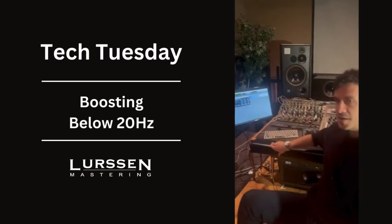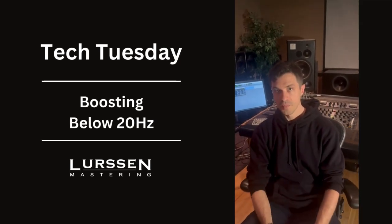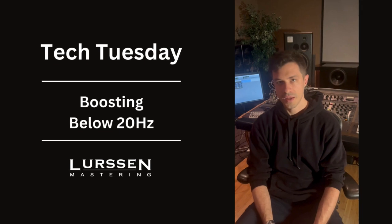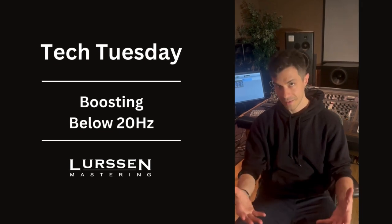The one thing to make sure of is it doesn't get too sluggish, because it'll weigh down the signal. But sometimes you want to get a little bit more foundation, a little more root to the whole thing and anchor — go below 20. It can actually surprise and work. Thank you.